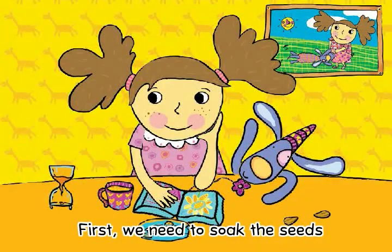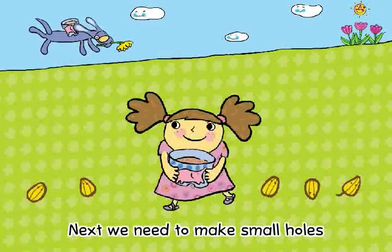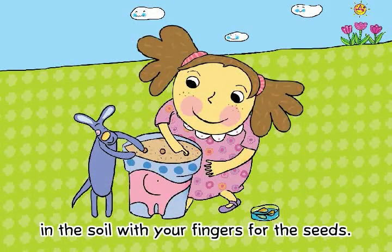First, we need to soak the seeds for a few hours before we plant them. Next, we need to make small holes in the soil with your fingers for the seeds.